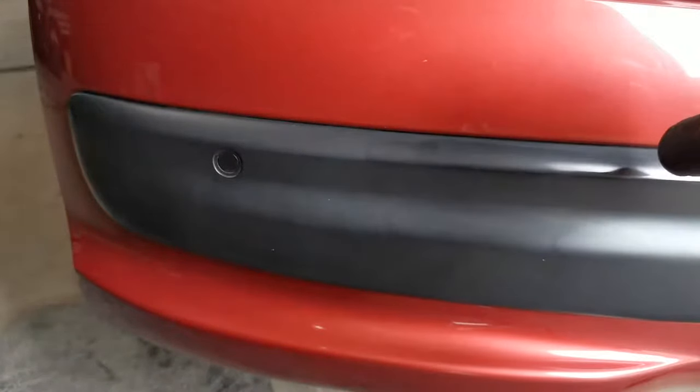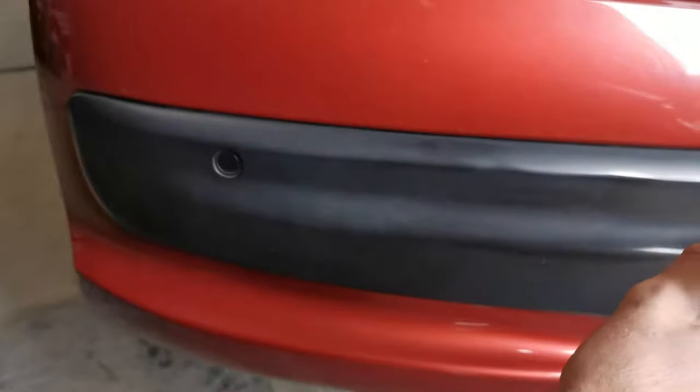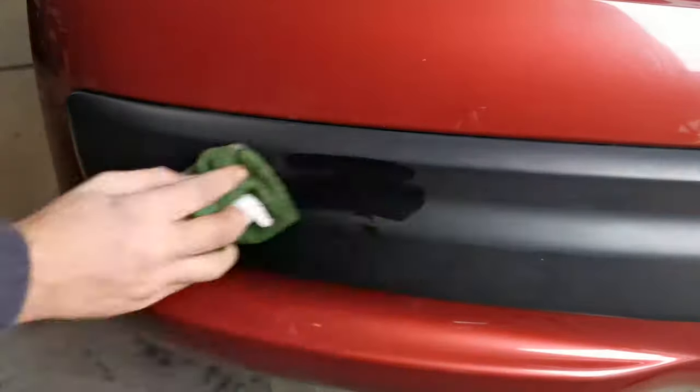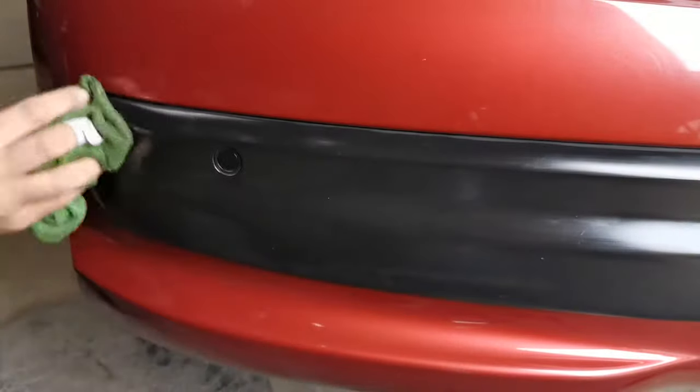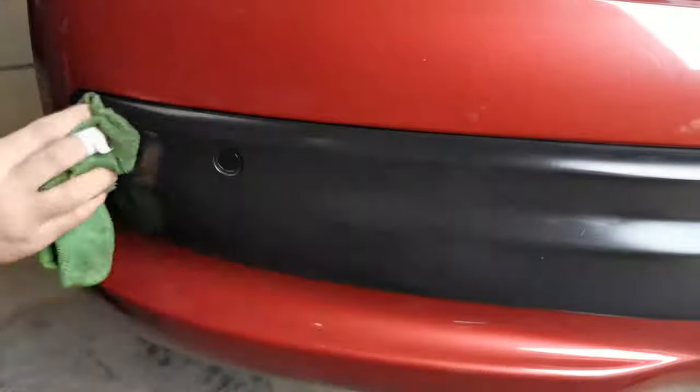Even with that being said, what I personally tend to do once I have done the heat gun trick is put some bumper gel on there just to seal in this new finish. Of course it isn't necessary — the heat gun alone will do the trick. This is just something that I do to protect our newly restored bumpers.